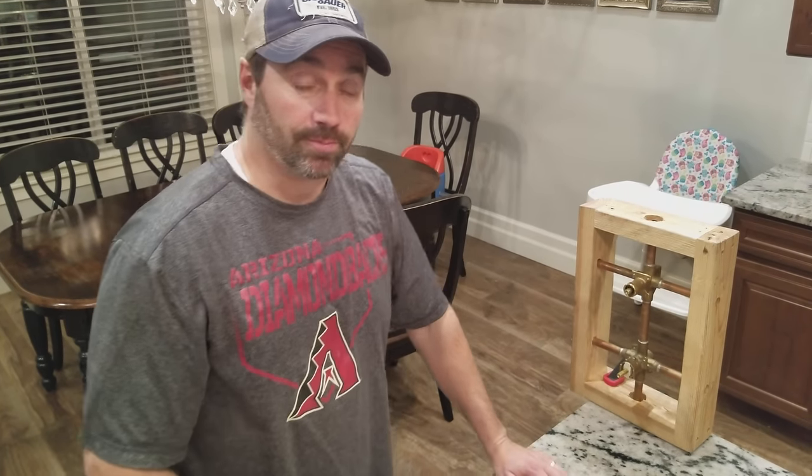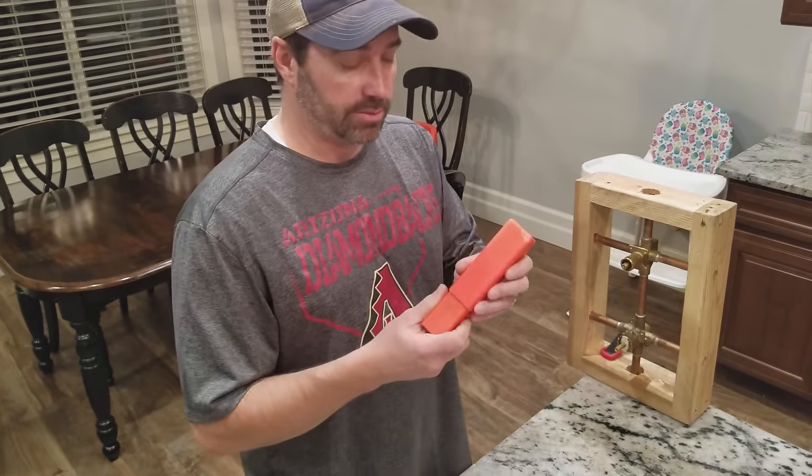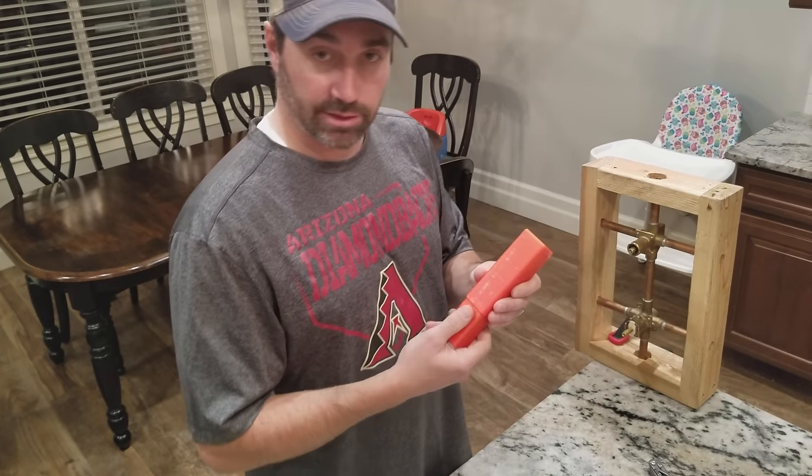Hey everybody, it's Brandon with Late View Plumbing, and I'm going to show you how to use my new tool. The tool comes in a nice case like this, either red or blue.